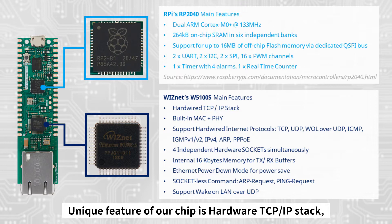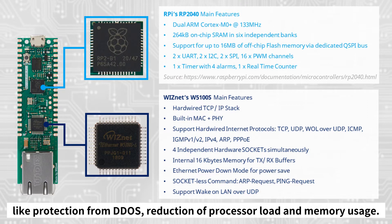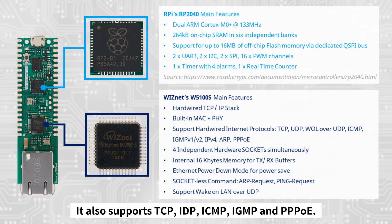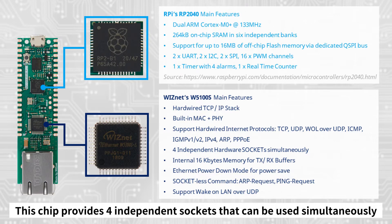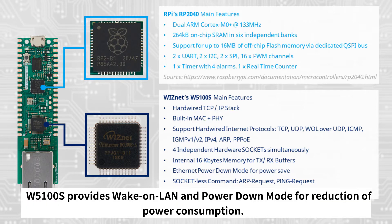Now let's take a closer look at the W5100S chip. A key feature is its hardware TCP/IP stack, which provides various advantages over a software TCP/IP stack, such as protection from DDoS attacks and reduction of processor load and memory usage. Same as other chips, W5100S has a built-in MAC and PHY. It also supports TCP, UDP, ICMP, IGMP, and PPPoE. This chip provides four independent sockets that can be used simultaneously and 16KB of internal memory for data communication.